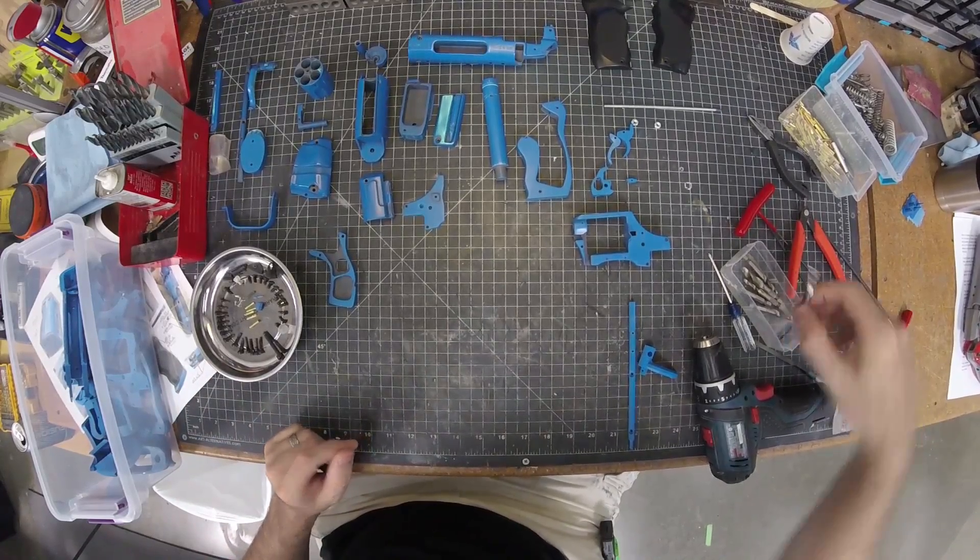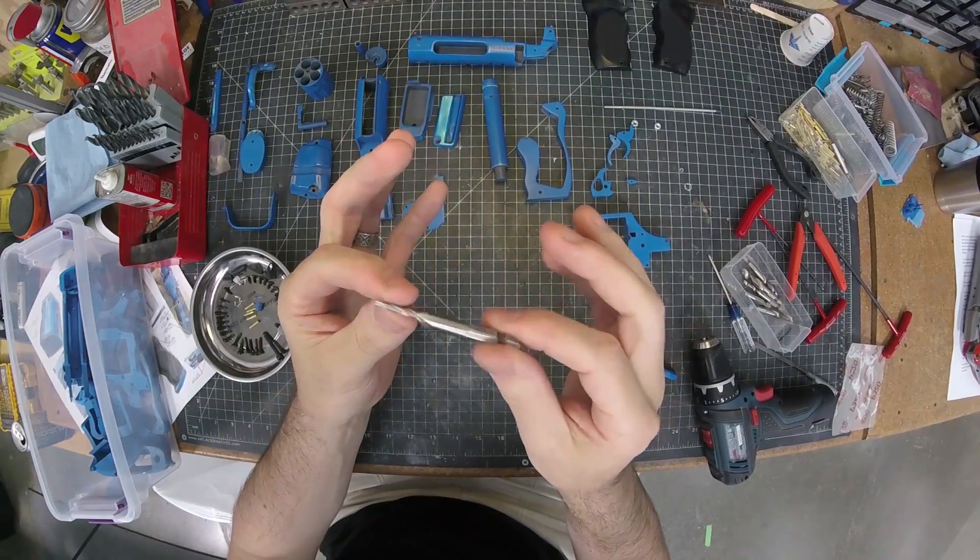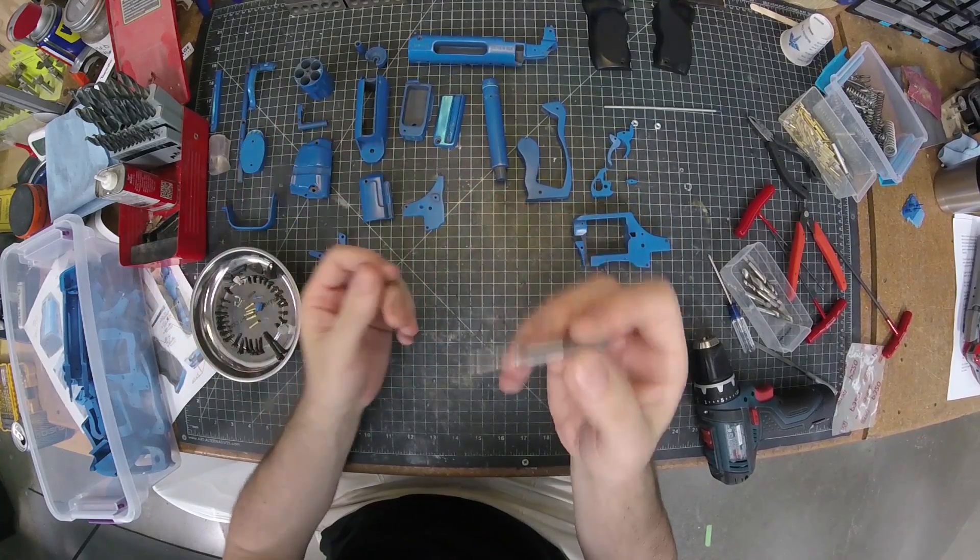You will need some taps. I've got these metric taps here that go right in the drill — perfect for drilling out plastic 3D printed parts.